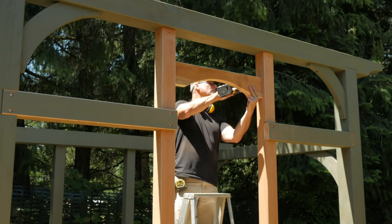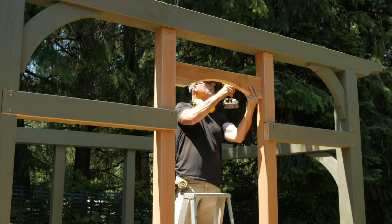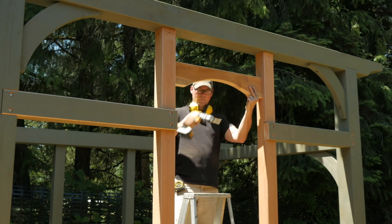The doorway header is cut to length on the miter saw, then the curve is copied from a brace and cut on the bandsaw. It's toe-screwed into place.